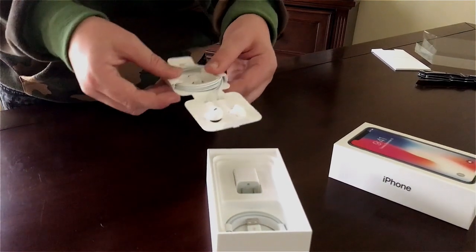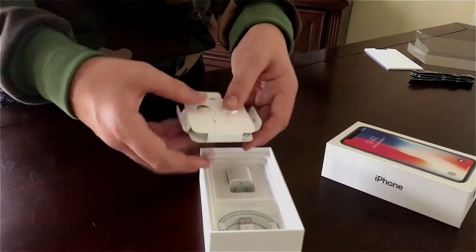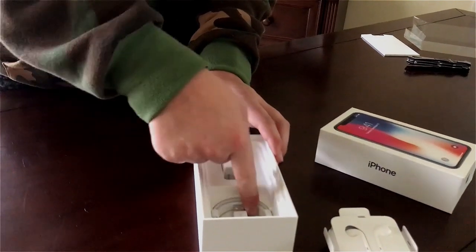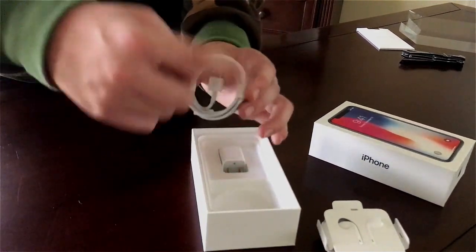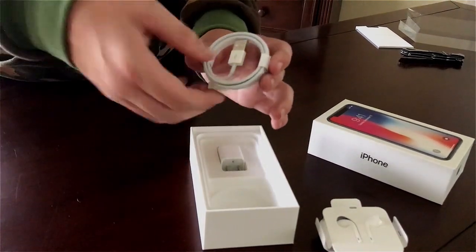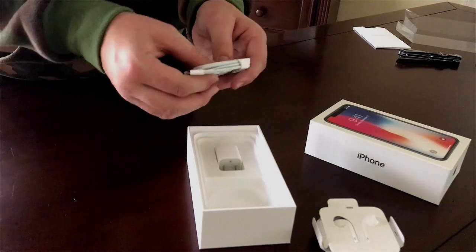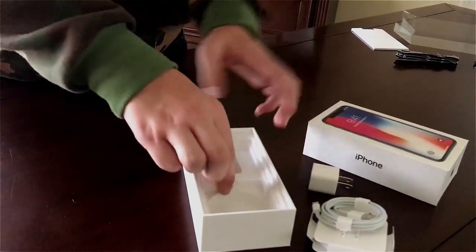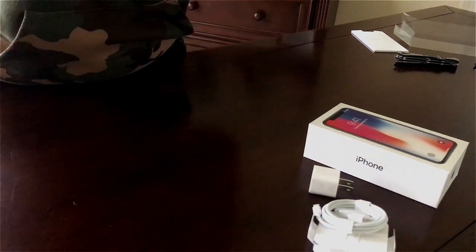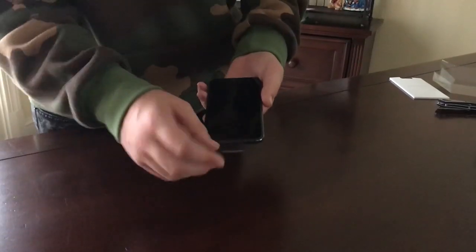I like to save some stuff — that's what I like to do. We're gonna put these to the side for now. And then in here you've got the charger. I like the way they've got that nice and wrapped — it looks cool, but it's just your standard lightning cable, nothing new. Charger brick — nothing new.